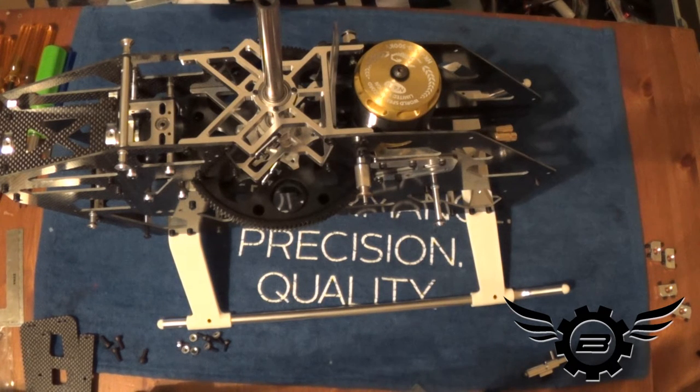Now we start getting to the fun stuff. The motor is in, mesh is set, and now we're ready to put the ESC tray together — and then we get to start talking about servos.